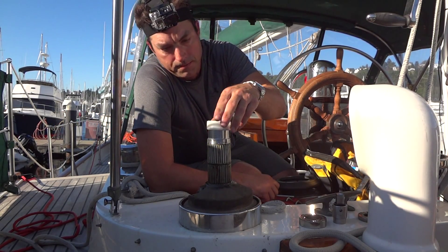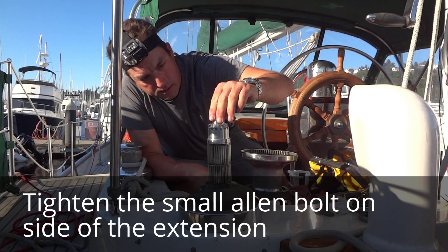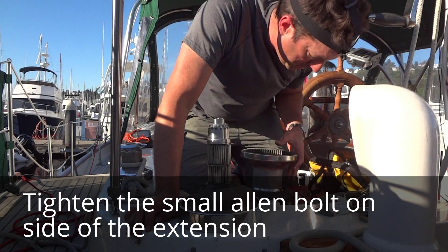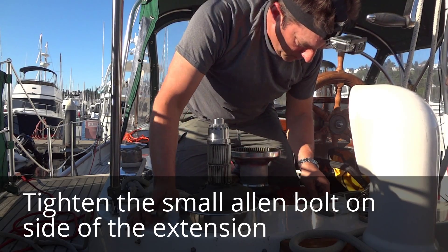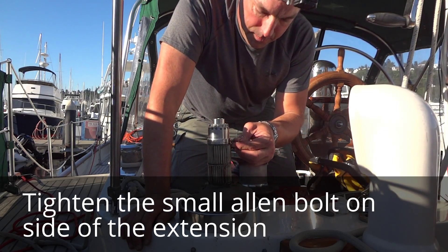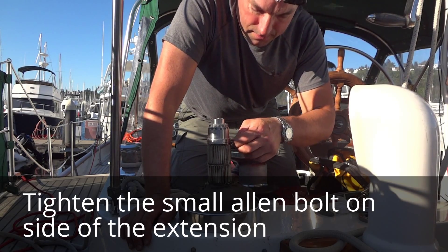I put the white ring on. It does not need any lubrication. Tighten this little Allen right here. You're going to need Allen keys to do this job, and something to take your winches off. And it's just a half turn.